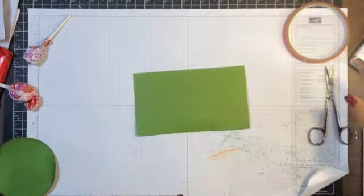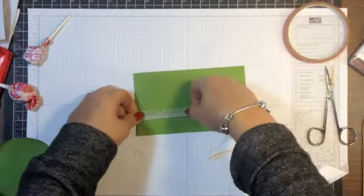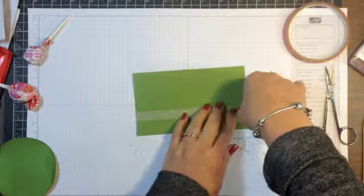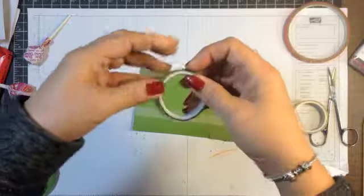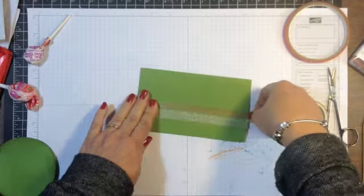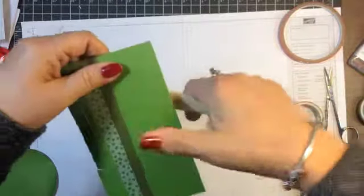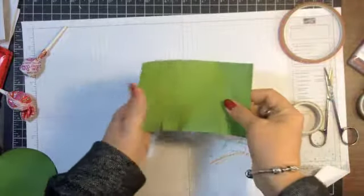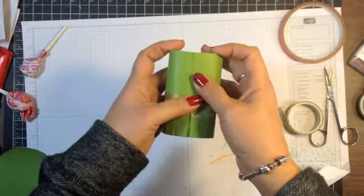Now what I'm going to do next is take some washi tape because this is the easiest to use. You could use a strip of designer paper, probably one half inch by six. But this is easy — it's already got the adhesive. So I'm going to use these for my hat brim. Next, I want to kind of curl this a little bit so it's easy to roll up. And then I'm going to take some sticky strip and put it right here along the edge and adhere this together.